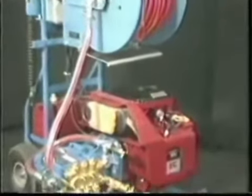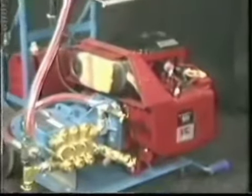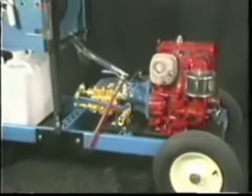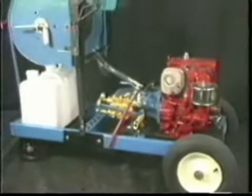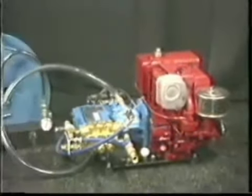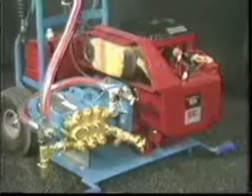The 2200 series heavy-duty industrial jetters include the 2250G four-wheeled cart gas-fired jetter, the 2200TM truck mount option for bed installation, and the 2200G two-wheel cart model, all supplying 2200 PSI to the outlet hose.